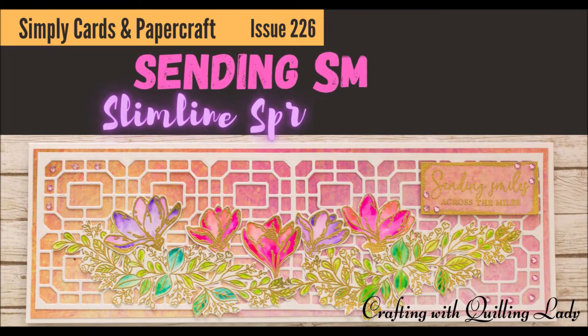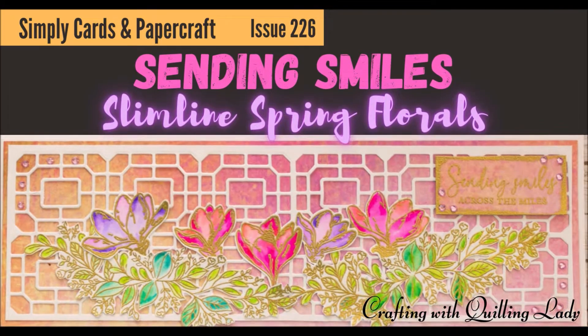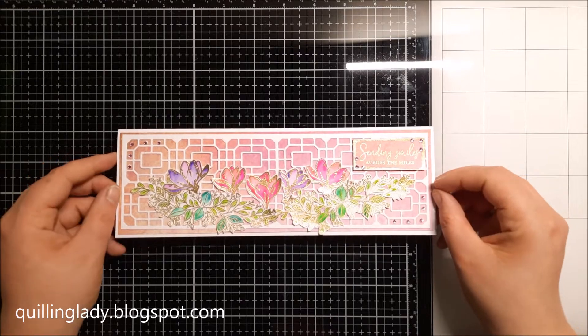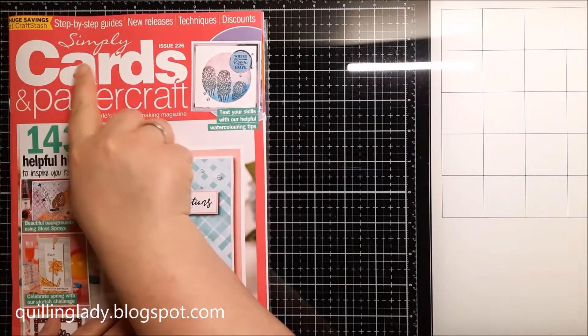Hello and welcome back to my channel! It's Monica from Crafting with Cleaning Lady, and I hope you have an absolutely fabulous day. In today's video I'm going to show you how to make this quick and beautiful slimline floral card.